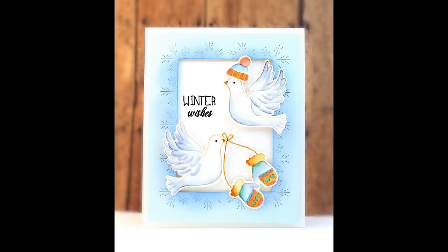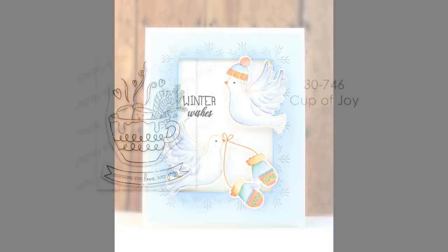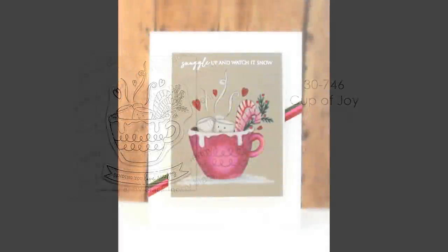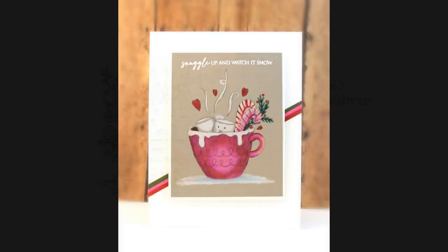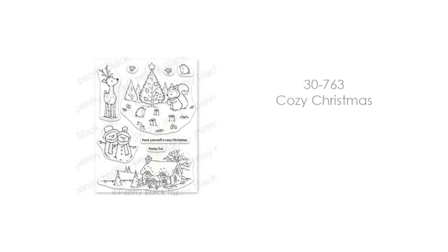More about the stamps used for the hat and the mittens will be coming soon. This is our Cup of Joy set — so whimsical and fun. It's a great way to send some coziness to someone you love during the cold winter months. I combined it with the sentiment 'Snuggle up and watch it snow,' and it was really fun to color — I just stamped it onto toned gray paper and colored it with colored pencils.